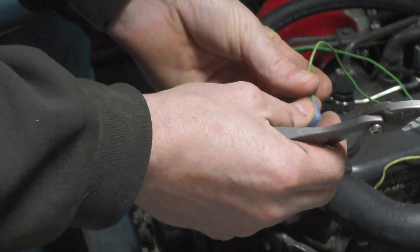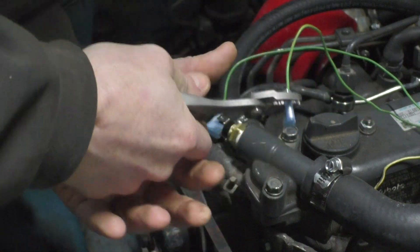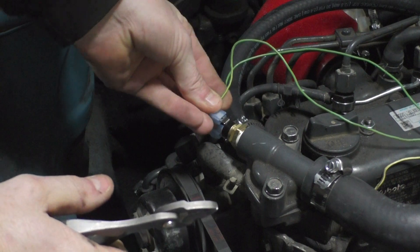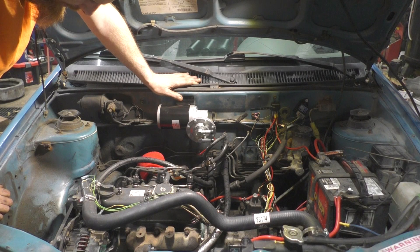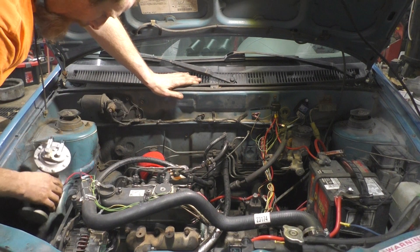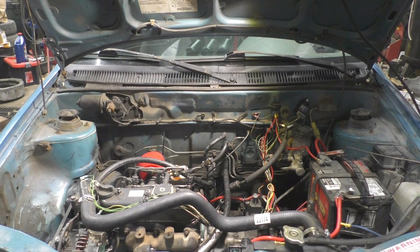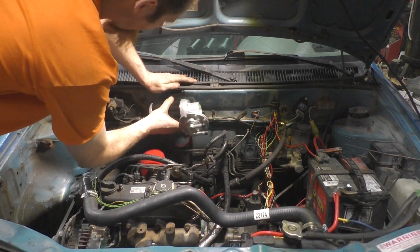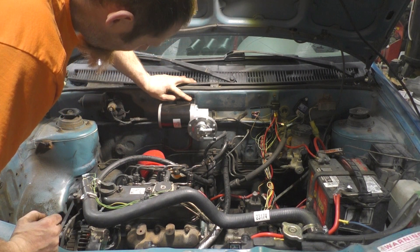We'll see when I put it back together how I end up liking the way the wires lay. I'll work on the vacuum pump. I really don't like that - maybe I should have got a smaller vacuum pump. I guess that's gonna have to be it.